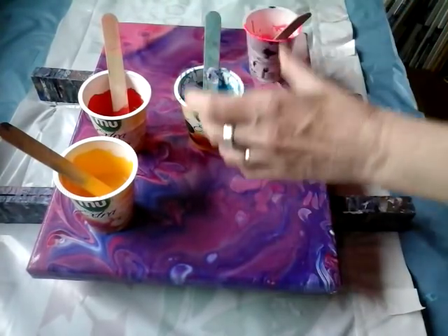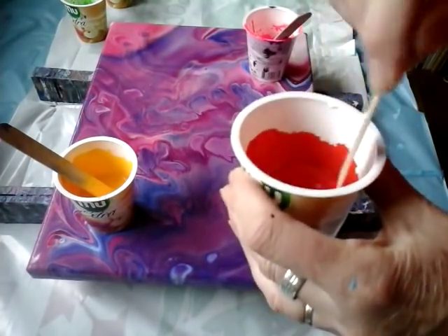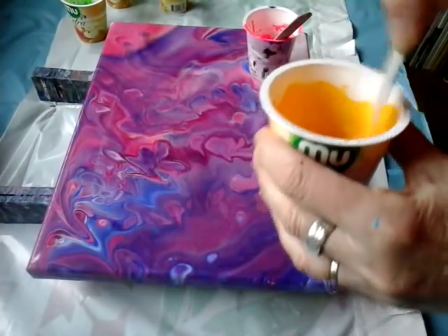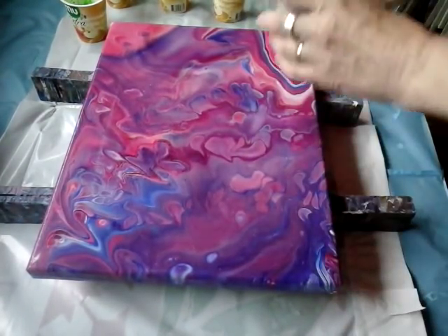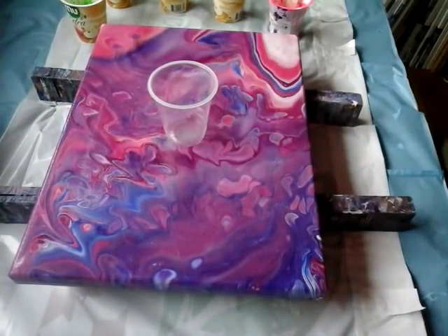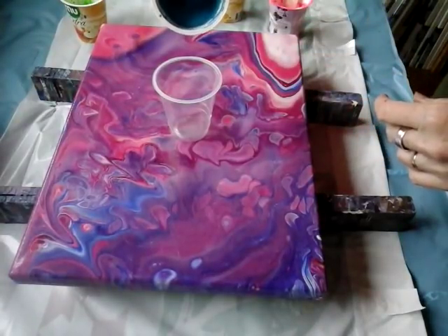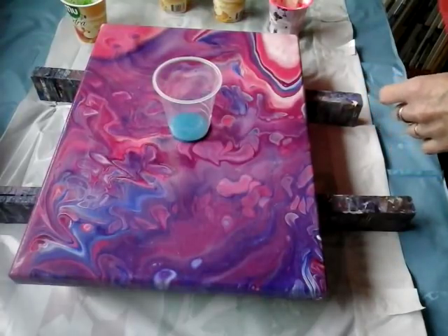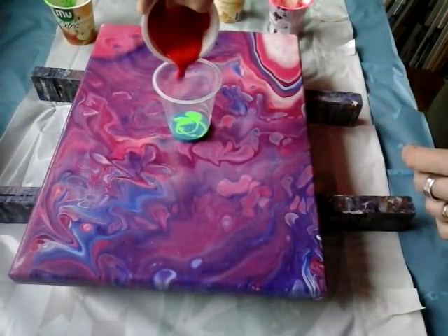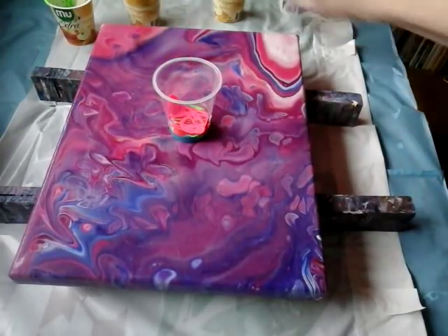So I will just mix my mixture. Here in Slovenia it's a rainy day today, so I just do something, some painting. First I will put paints here in my empty cup. So we will start with maybe blue. And green. And red.